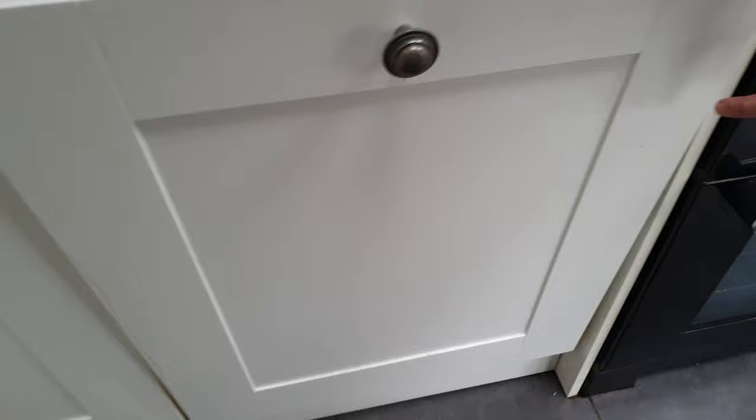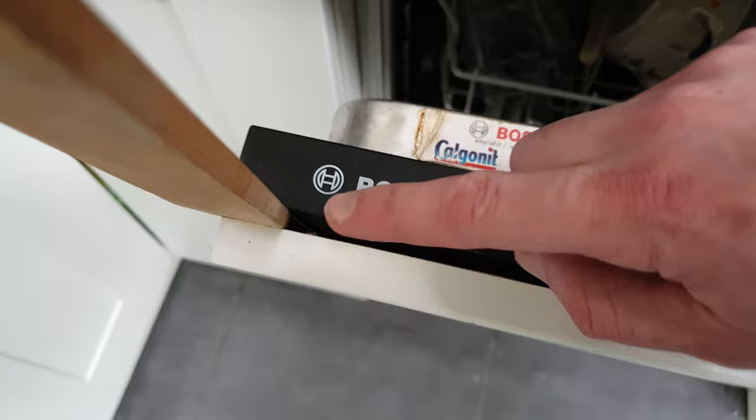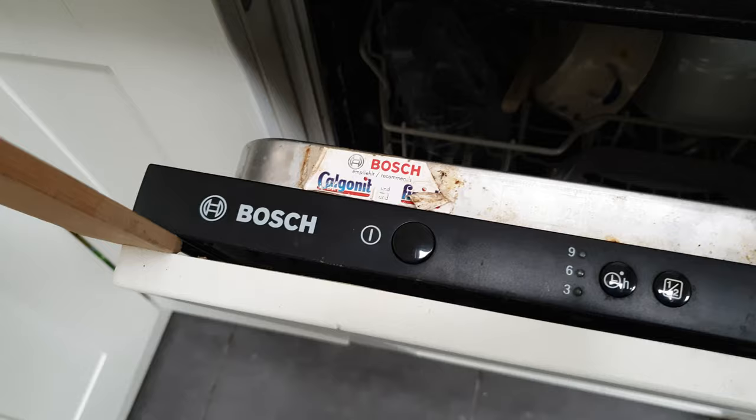It turns out my dishwasher has some velcro on this top corner and this top corner — it's incredibly sticky and has really kept it in place. You can see it just down there. I'm having to wedge a piece of wood in just to prise it apart, and then I'll work on the other side. That's complicating things a little bit, but it actually worked really well.